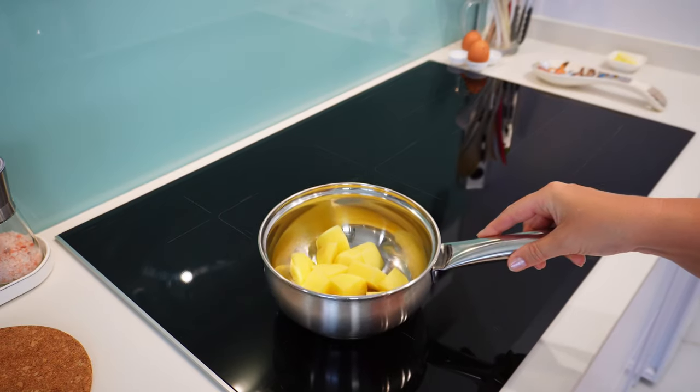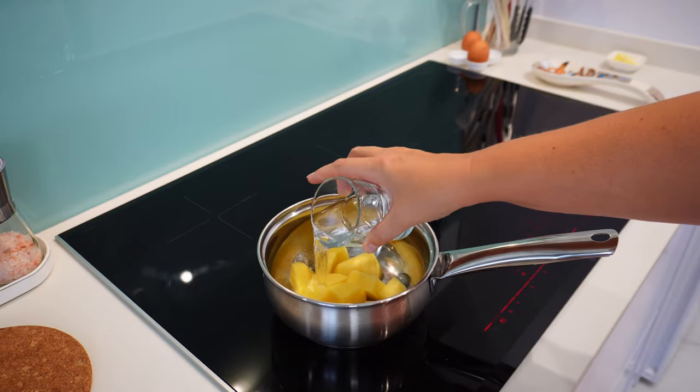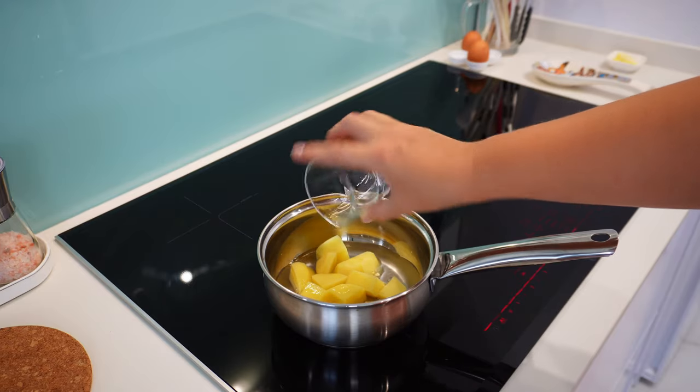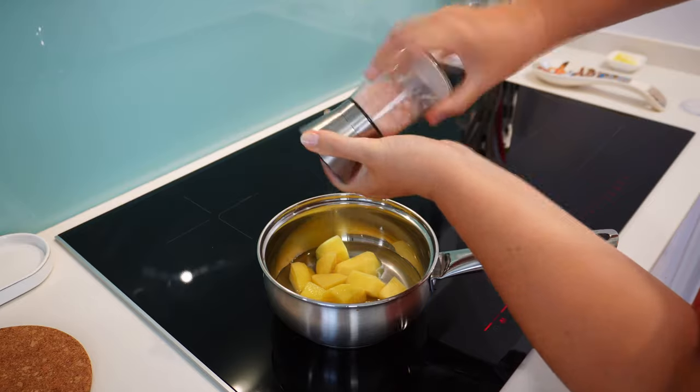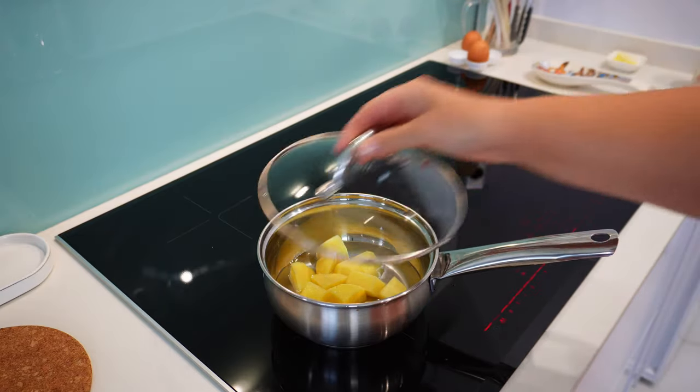Let's put the pot on the stove. Add a bit of water to partially cover the potatoes, and about half a teaspoon of salt, and put the potatoes to boil. I'll put the lid on as well.